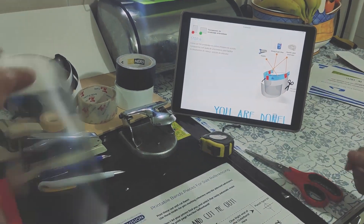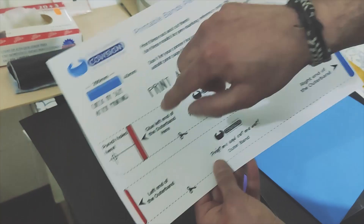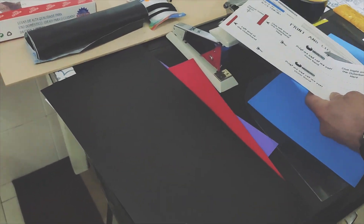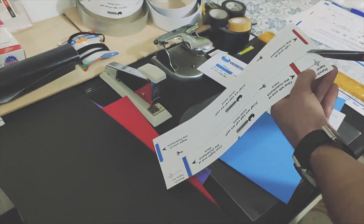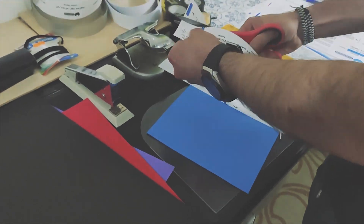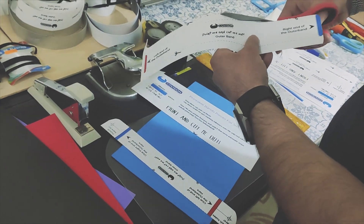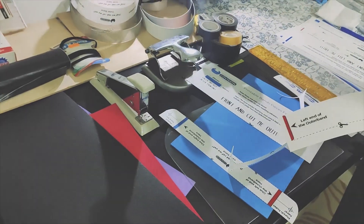Go ahead and print the molds — I already prepared the file, so you just have to download it and cut it. Tick the 'resize automatic' function on your printer so you can get the correct size. Please check in the end that you got 290 millimeters by 40 in each band; they have to be equal. Download and print this out — these are just molds to help you.